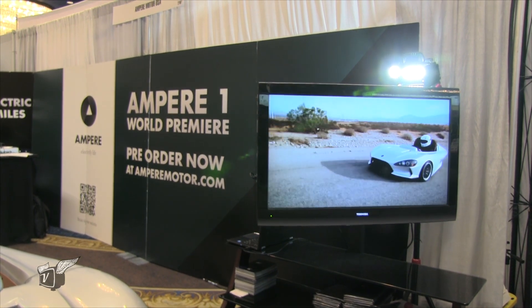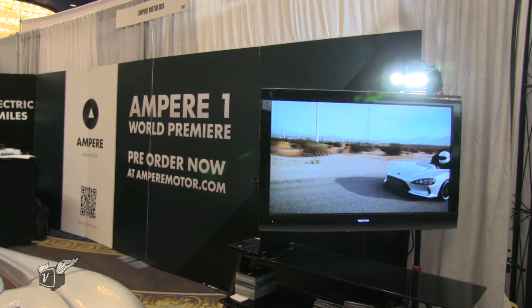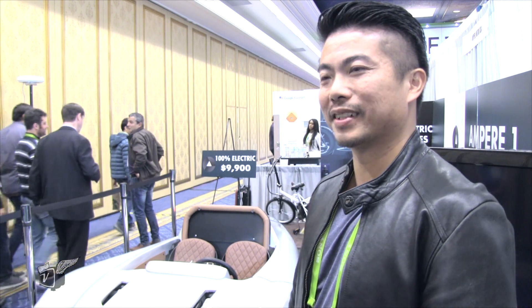What about when it rains? I know it never rains in Southern California, but what happens? That's a great question — we're going to offer an optional top for only $1,500. And this is actually the very first fully convertible electric sports car on the market, if you think about it.